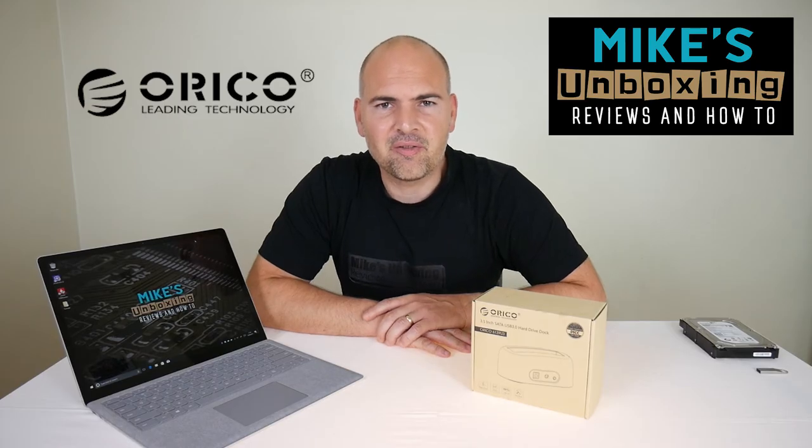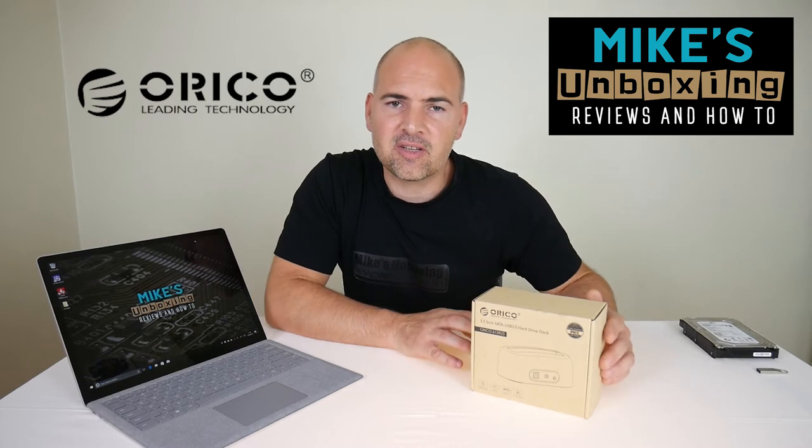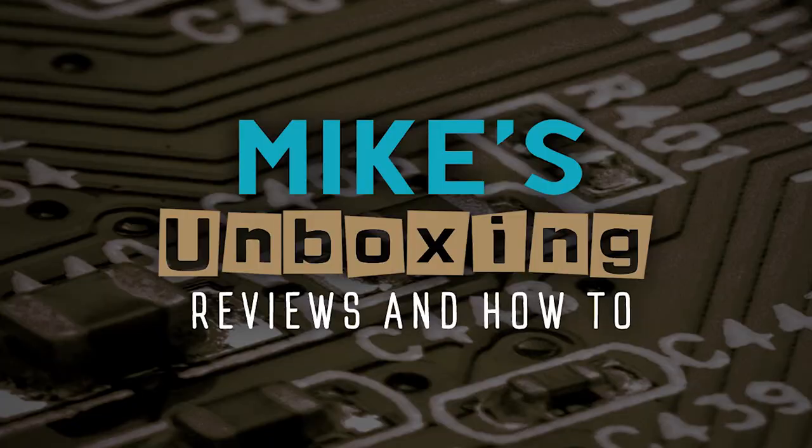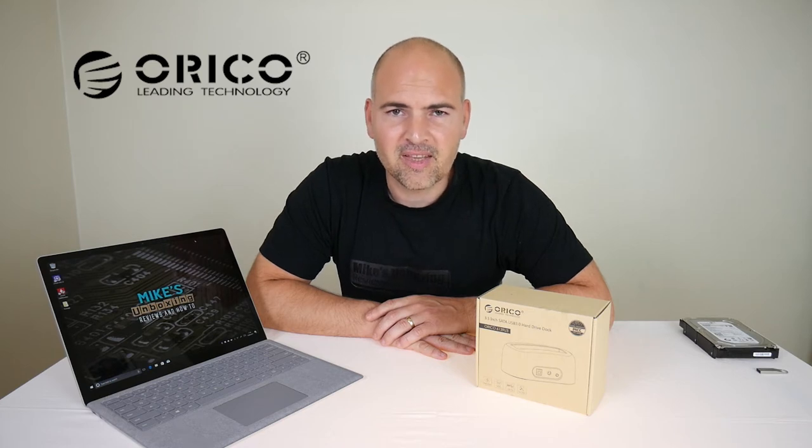Hi, this is Mike from Mike's Unbox and Reviews and How-To, and today we're going to take a look at the Oroco 6139U3. You're probably wondering what the hell is a 6139U3? Well, a 6139U3 is a USB 3, 3.5-inch hard drive docking station, also suitable for 2.5-inch drives.